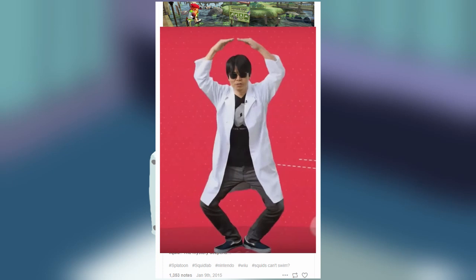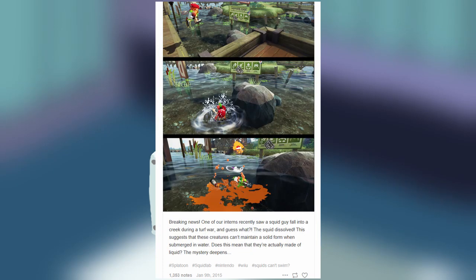It's legitimate stuff. This post explicitly states that Inklings dissolve when they dive into water and further suggests that these creatures can't maintain a solid form when submerged. So yeah, it's been known for a while now that water is indeed lethal to Inklings.